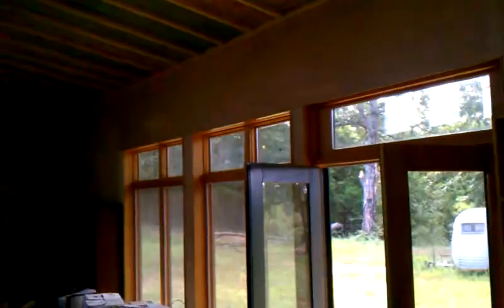We have now covered these panels with sheet plywood — quarter inch plywood — which we will then either varnish or paint. The majority is going to be painted. We decided to do this rather than drywall, but the options are really open to the individual client.